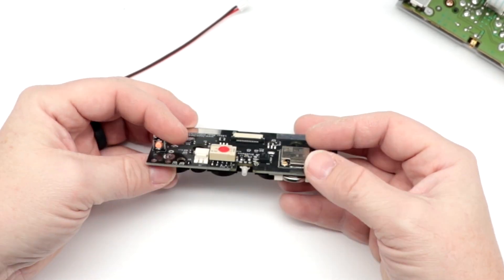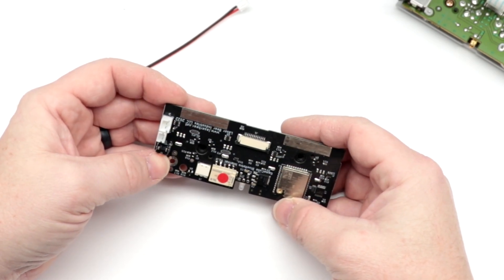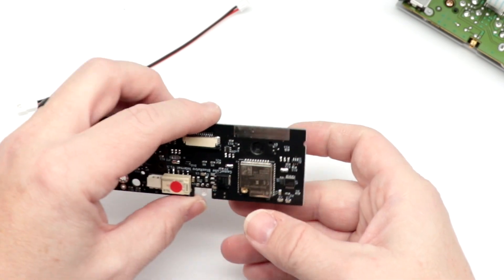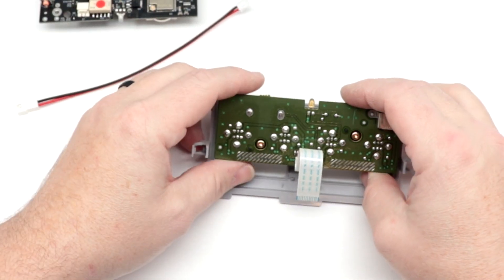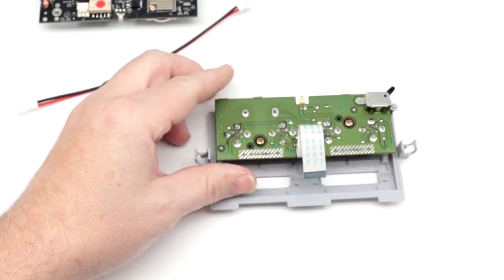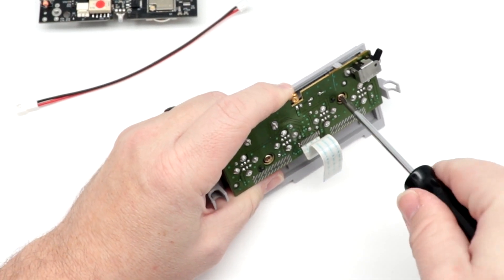Above and beyond that, it has some additional ports on the back here too. It has what I think is a pairing button. But let's go ahead and work on getting everything moved over. It's just two Phillips-head screws to remove the old controller port from the face of the unit.